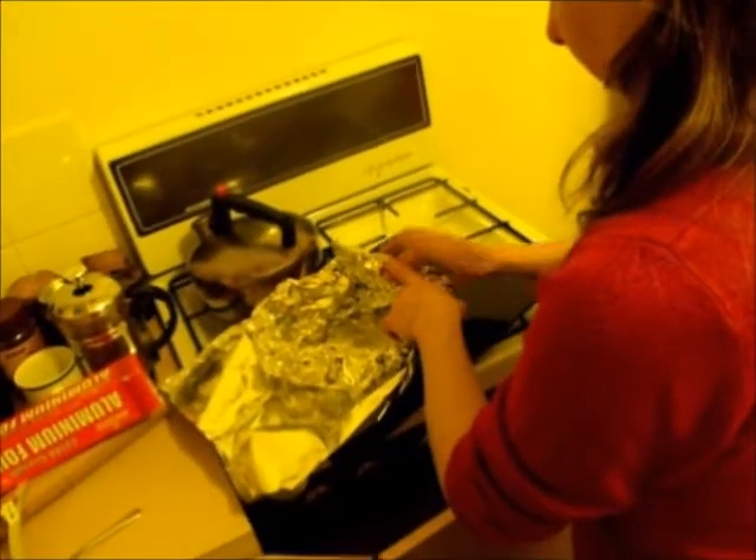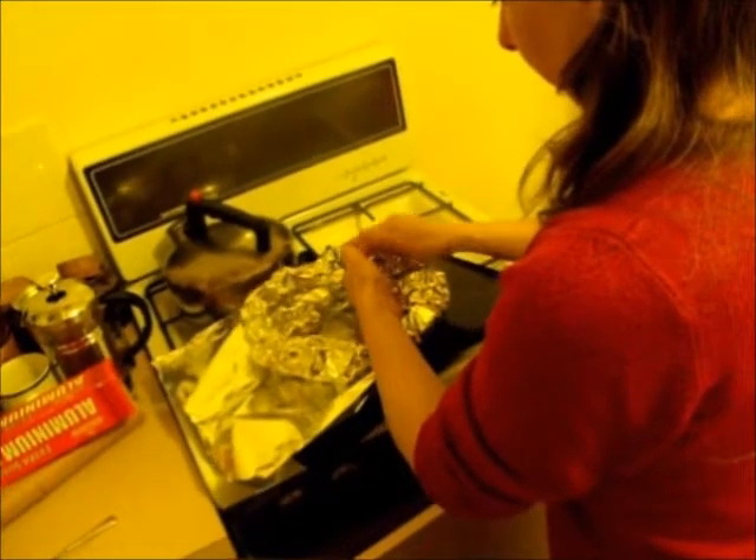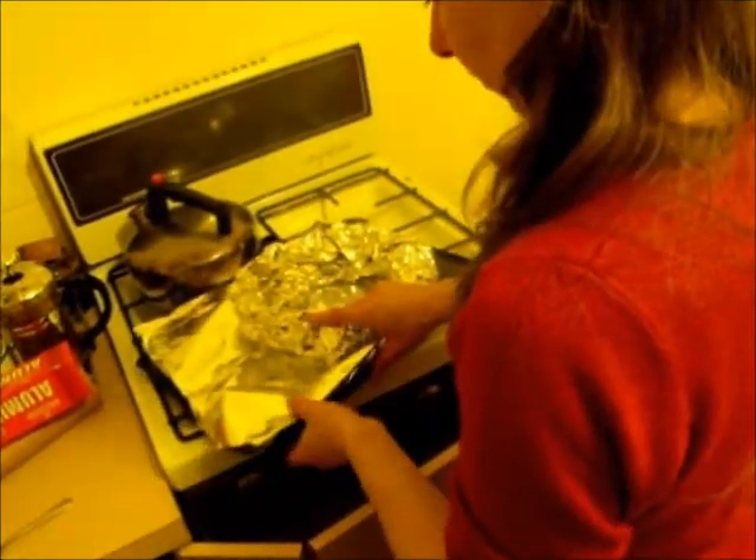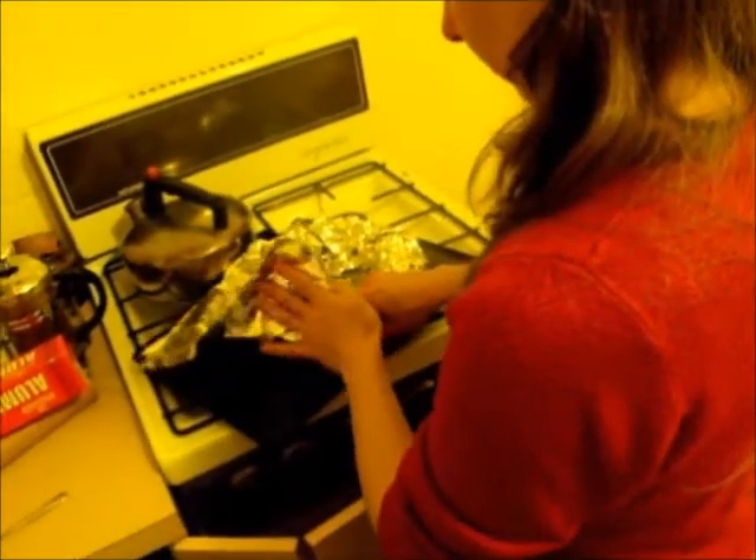Next, we got some aluminium foil. We got to work crafting the only kind of nest that's suitable for one such as the Meatster Egg — a nest made out of metal.